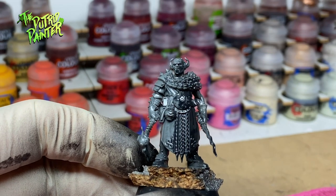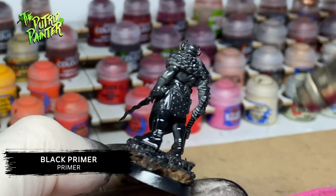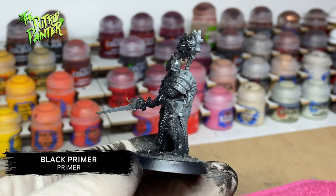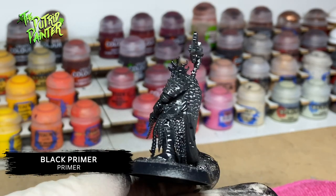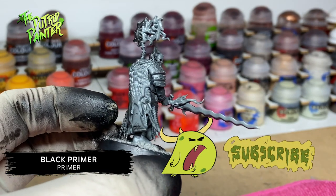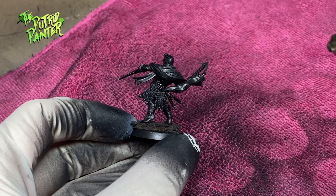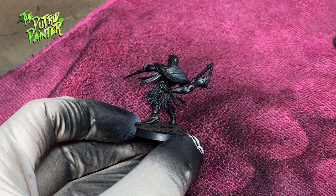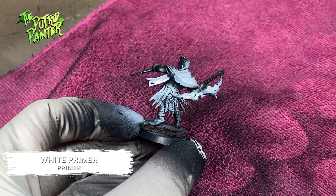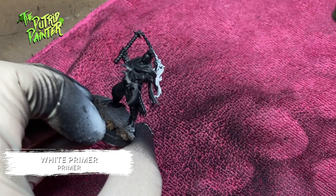I'm going to make great use of my airbrush for this warband. First, to prep the models I prime them black with Vallejo Black Primer. Make sure to get it in all the nooks and crannies. Now a very important step: I use Vallejo White Primer and aim the airbrush at the flame or light source on the model.